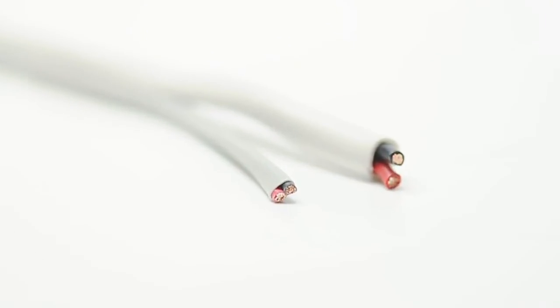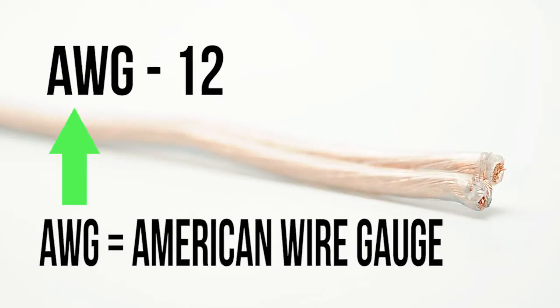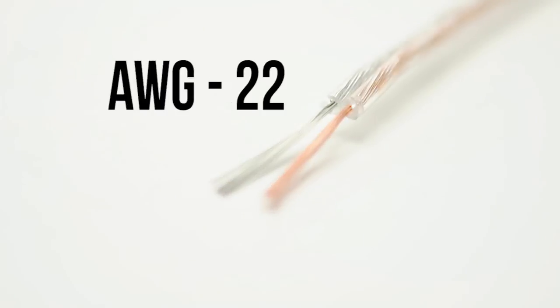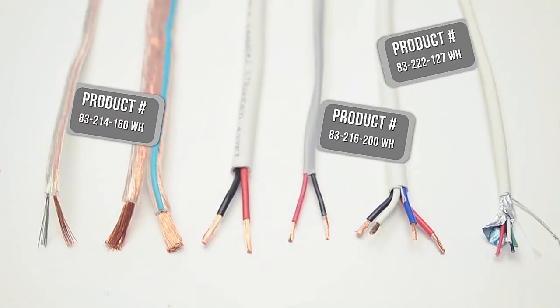The gauge size denotes the size of the conductor. The lower the number, the larger the gauge. Most speaker cable is between 10 and 22 gauge. The main consideration for choosing a gauge size should be the distance of your run. Thicker gauge sizes can carry the signal over greater distances.